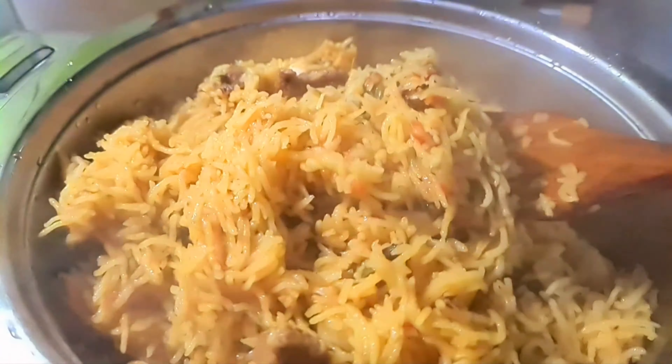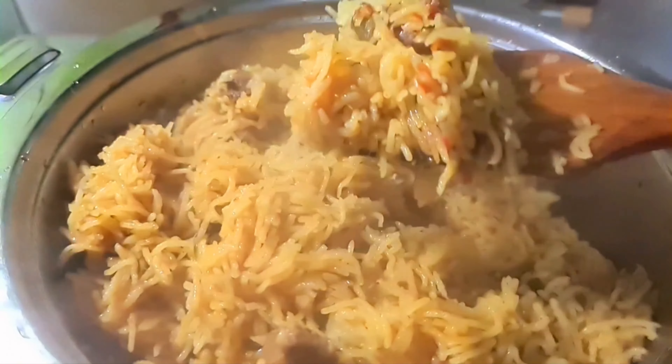Hi Friends, welcome to SS Ullaham channel.